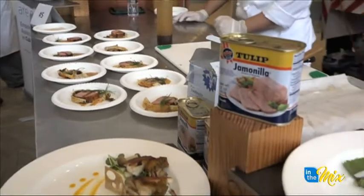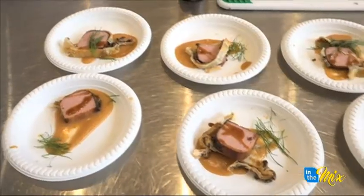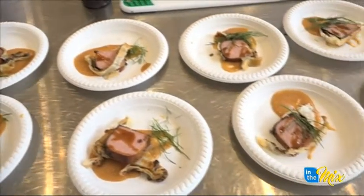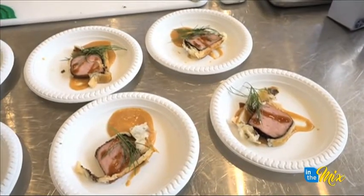What was it like working with tulip? It's pretty easy. I eat it at home, so pretty good. It's kind of like a versatile meat, so we can do it with anything. I was inspired by the wellington and used it instead of beef tenderloin.